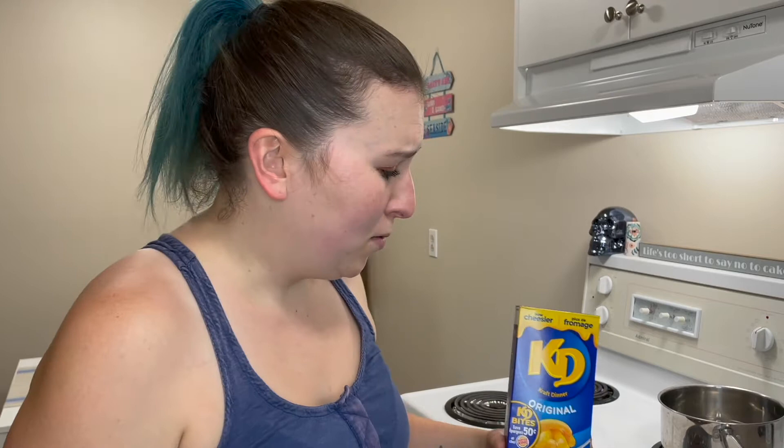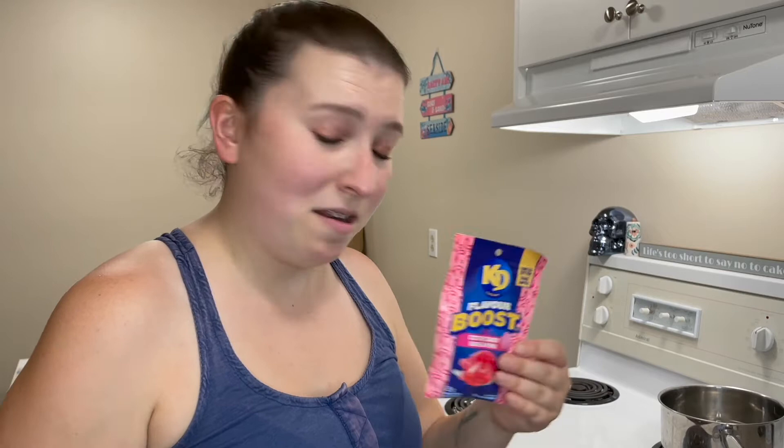Apparently all you have to do is make a regular box of Kraft Dinner like you would normally make it, and then add this, and stir. I think I can handle that. Let's get to it.